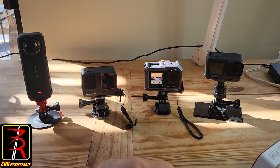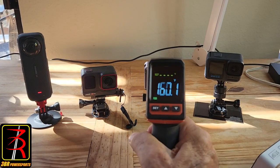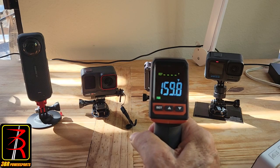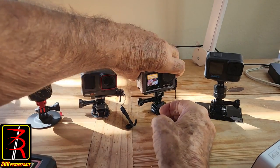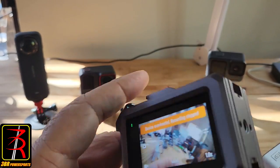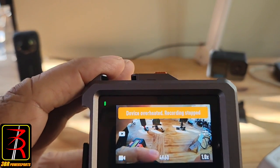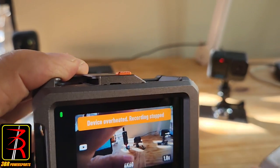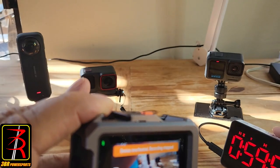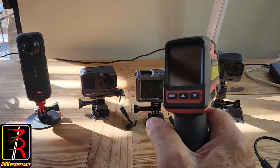The DJI Action 4 just shut down at 163°F. The message reads: 'Device overheated, recording stopped.' That's at just under one hour of recording.